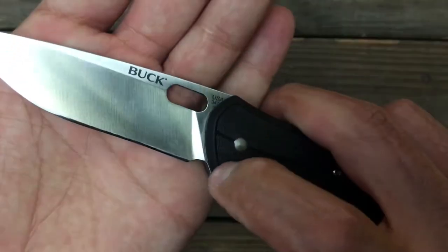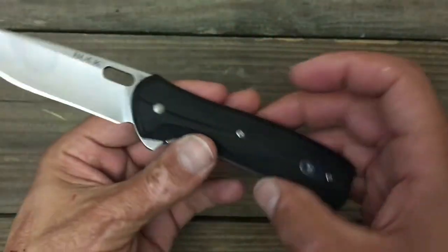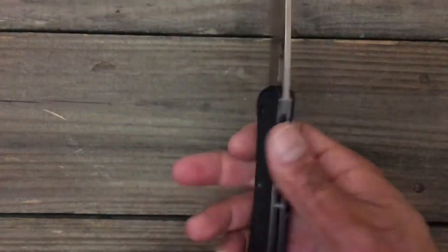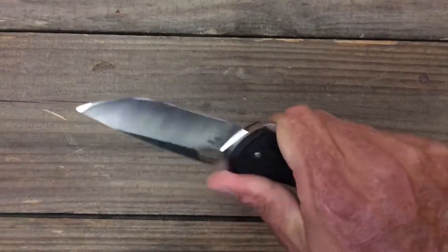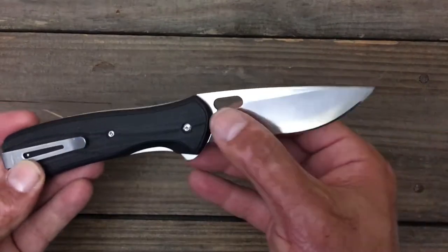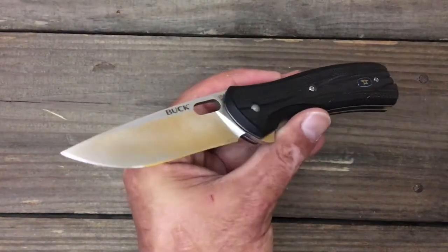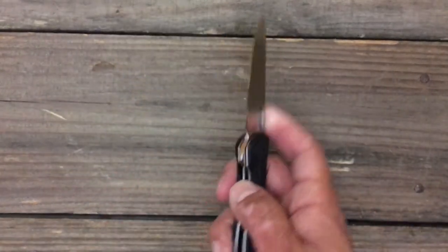They didn't terminate perfectly down there, and like I said, some minor issues. But the knife is solid, would make a great work knife. That Paul Bos heat treated S30V steel would hold an edge for a rather long time. And at $54, it's kind of hard to beat. That's my first one.